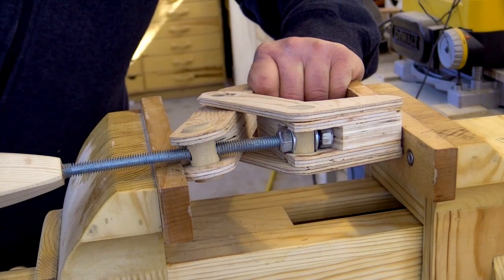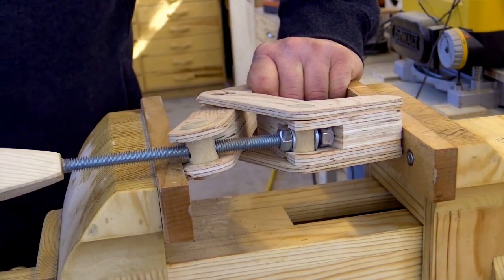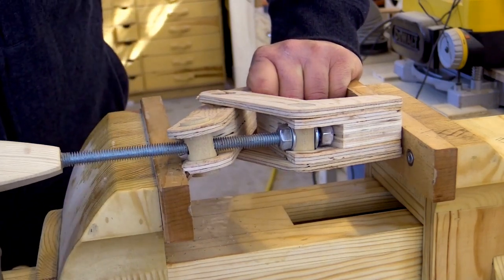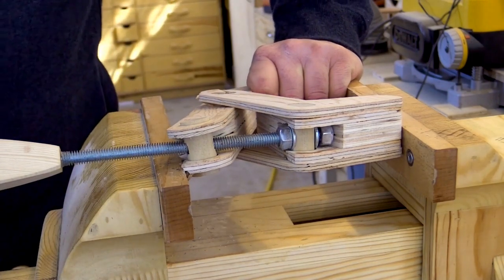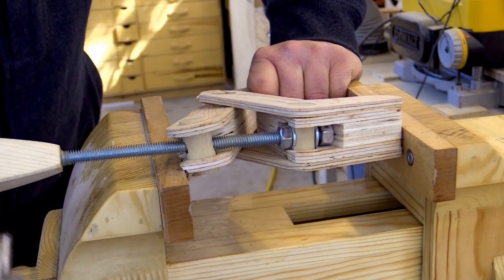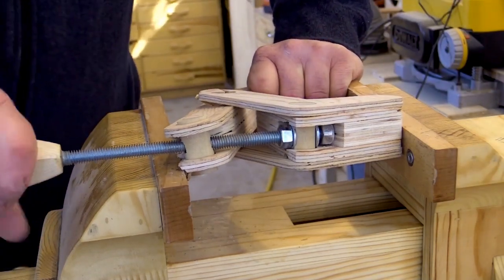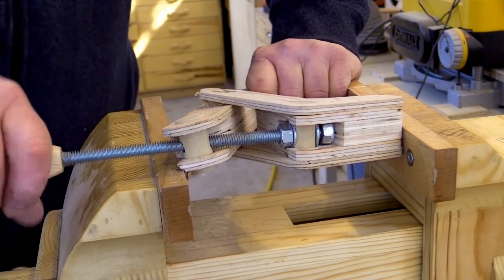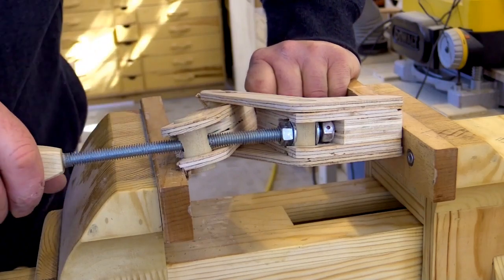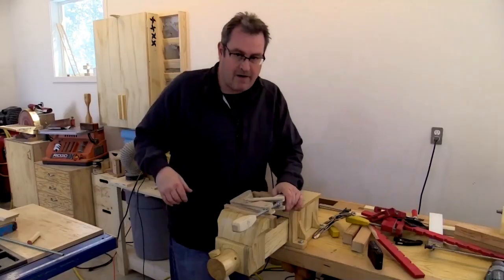I think I'm going to have to give up. Clearly the threaded dowel is not going to fail. It's actually starting to get easier now, which means something else is giving. That's hard again. I'm going to stop it there.